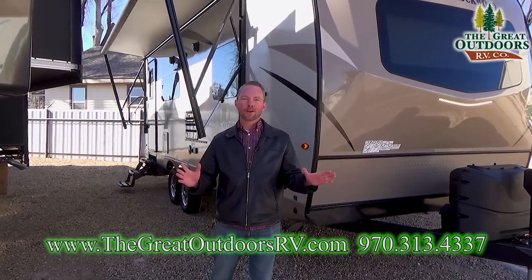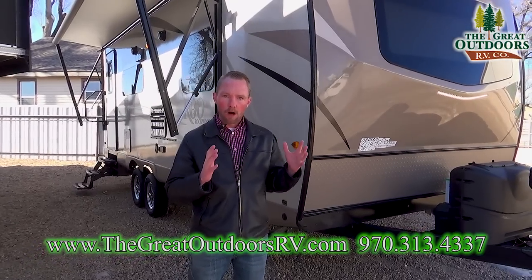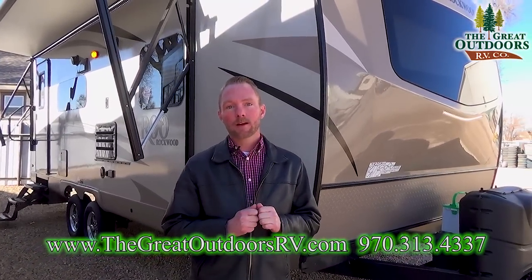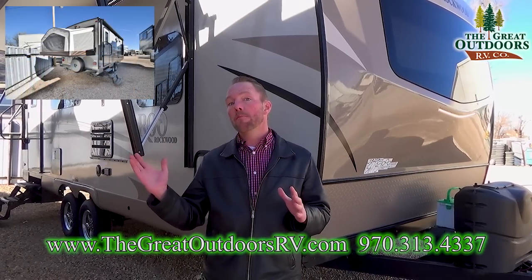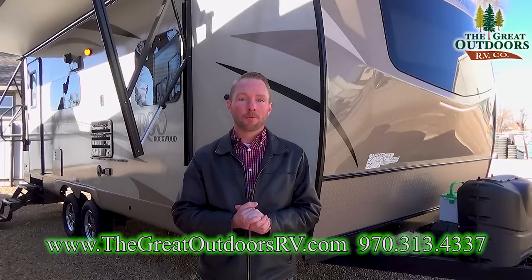No matter what line you're looking at with the Rockwood camper trailers, you've got vacuum-bonded walls on all your exterior walls. You've also got an aluminum superstructure. This is kind of a new venture — a mix between a mini light and a hybrid. You've got the hybrid on the back end and the Murphy bed up front. It's a really awesome creation from Rockwood this season.